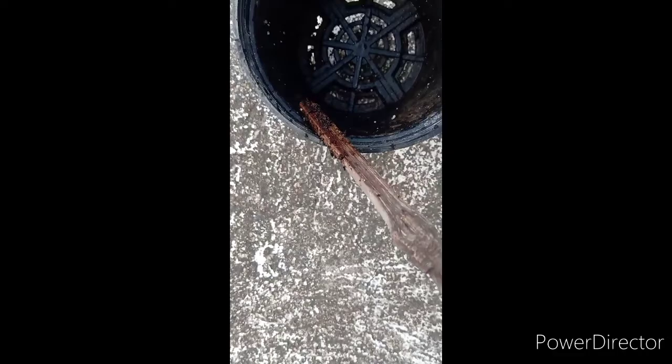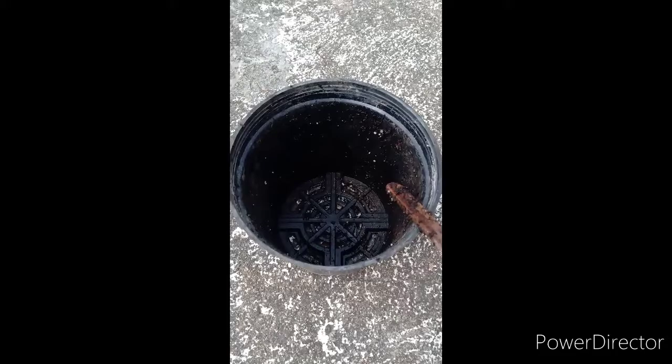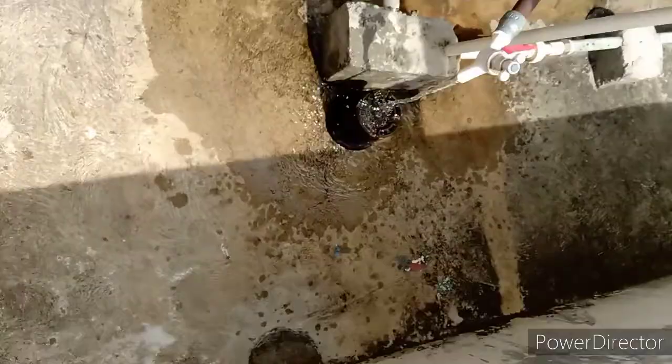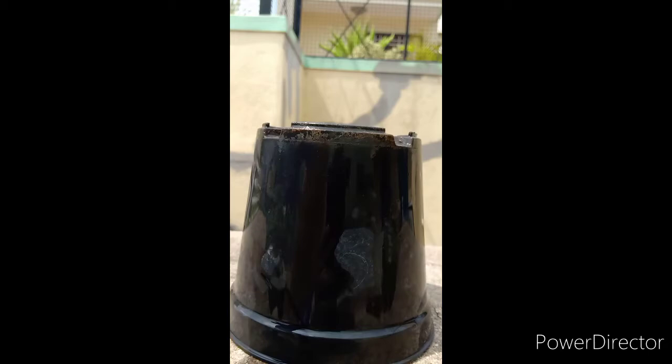Wash the — water, in water. Wash and water. Wash. Plant.